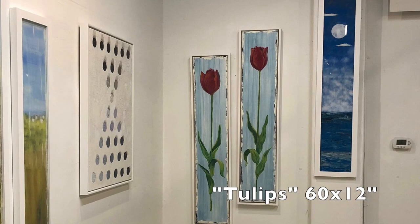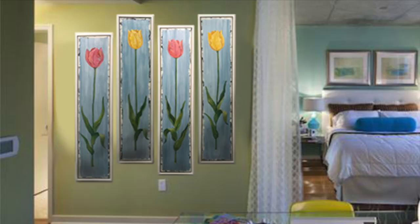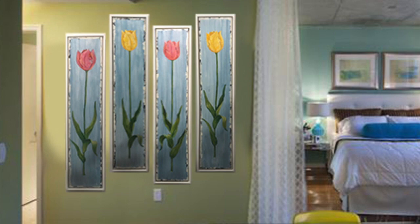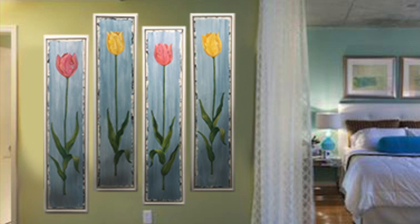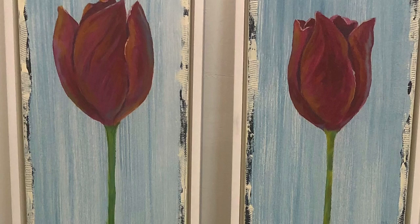I started a series of tulips in the long format. They can be mixed and matched. I have some yellow tulips here, and in this picture you can see the pink and yellow tulips. It's wonderful for those odd walls in a home.